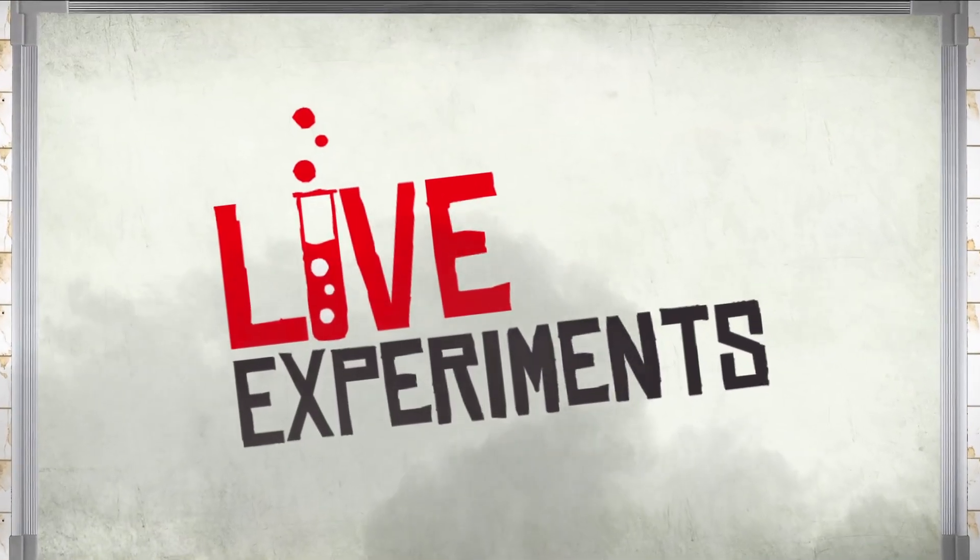Today I'm going to show you how you can generate electricity just using your body heat. Hi, I'm Jamie Gallacher. I'm a scientist and science communicator from Glasgow.